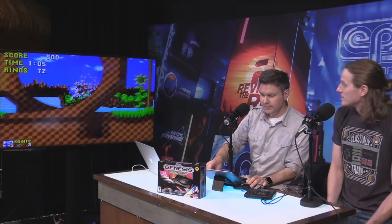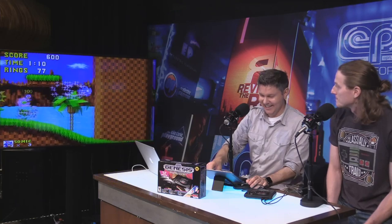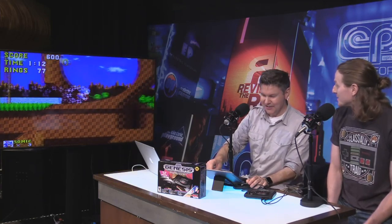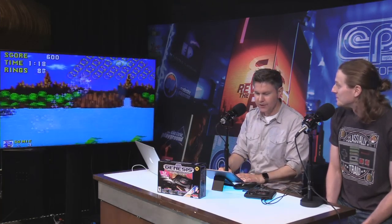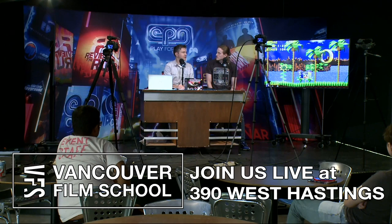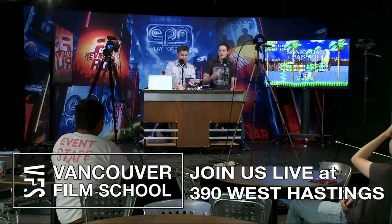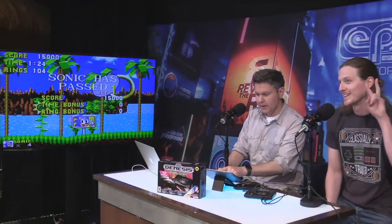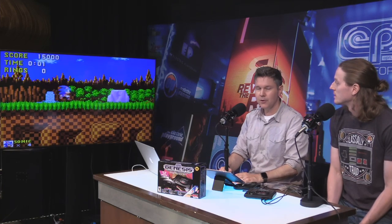Playing the classic Sonic. Greg answered the question — he said the lineup doesn't change, but you get to play that region's version of the game. That's what you were talking about. So that's pretty cool — same games, but you get to play the Japanese version of the game, for example.